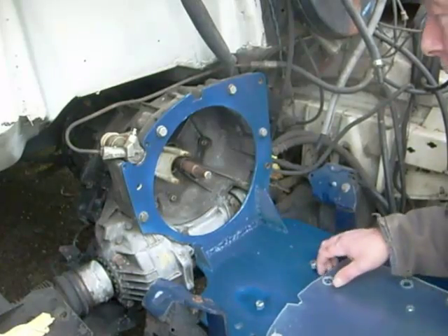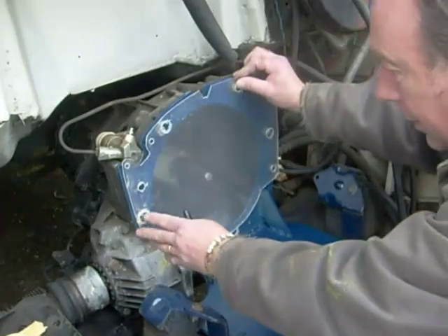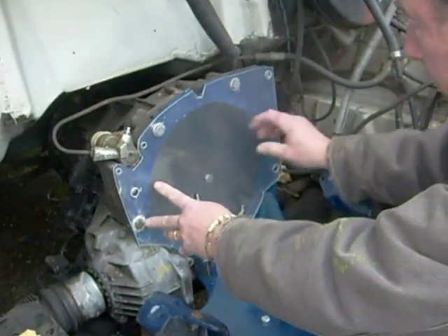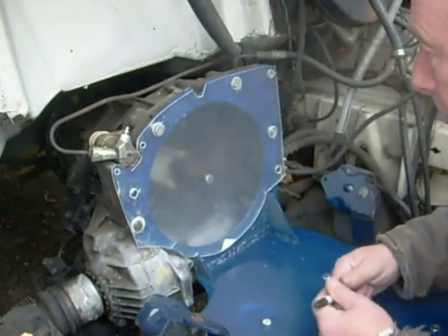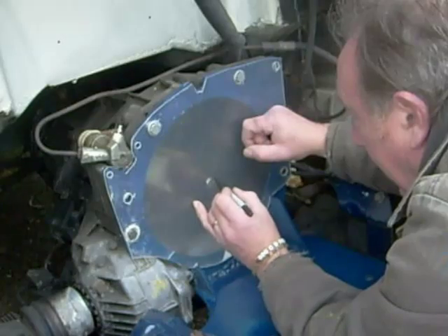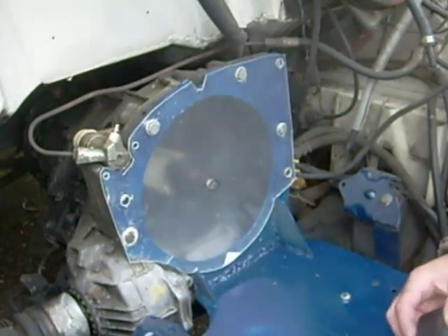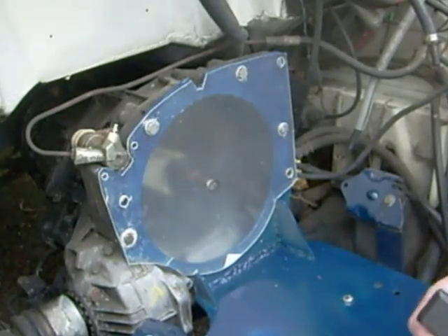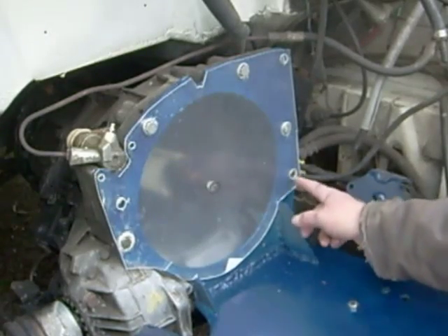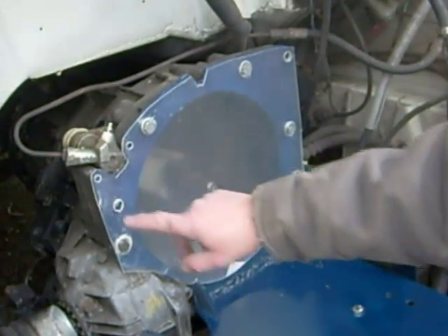Now that we've got the bracket in, we can take our perspex and lay it against our bracket here. Just push that on. And what we're trying to do is find the centre point of this shaft. So now we just need to cut a four and a half inch hole in the perspex and then it should be ready to be mounted at these one, two, three, four points.